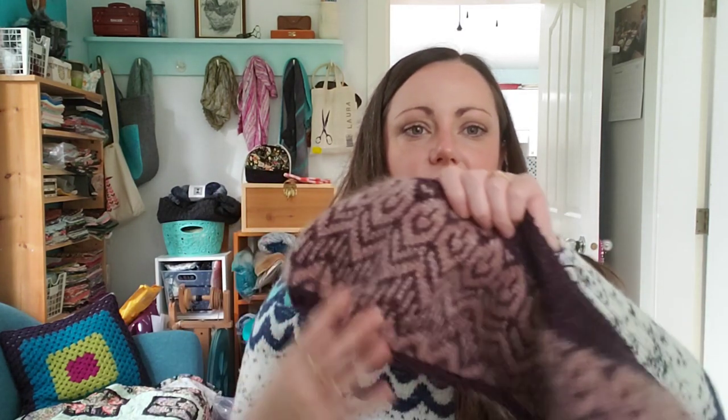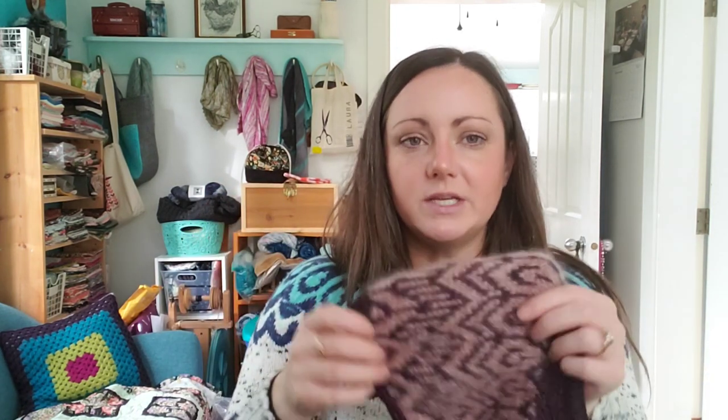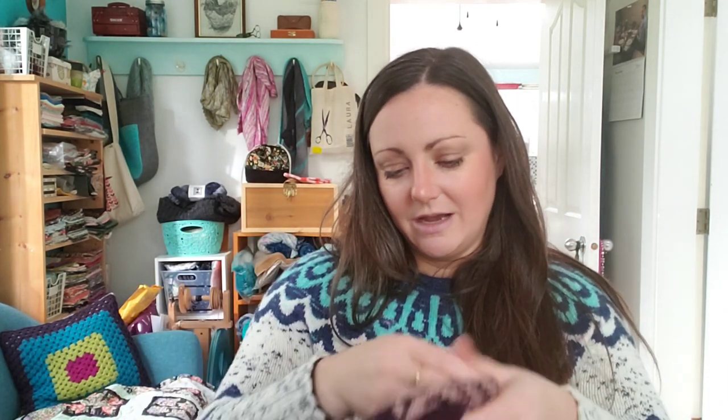Tin Can Knits also has tons of tutorials to go along with their patterns and great support for new knitters — they're Canadian and Scottish, I think. The other thing I worked on is my pink velvet sweater. I've finished the yoke and I'm about to split for the sleeves. I'm using Euphoria Knits fingering weight and their mohair held double for the colorwork, which gives it a really beautiful halo. It's the Pink Velvet sweater by Andrea Mowry.